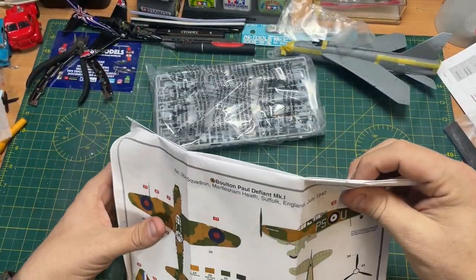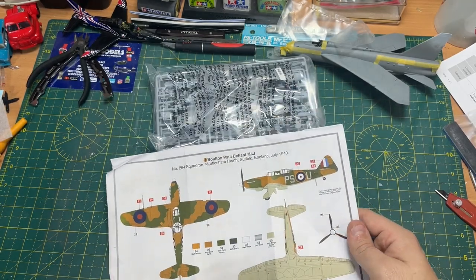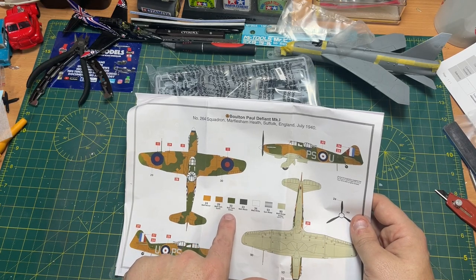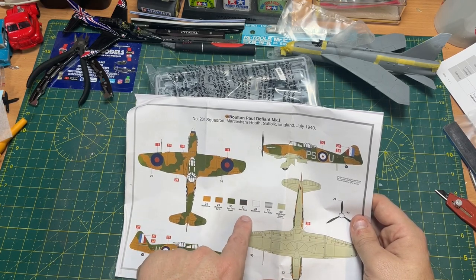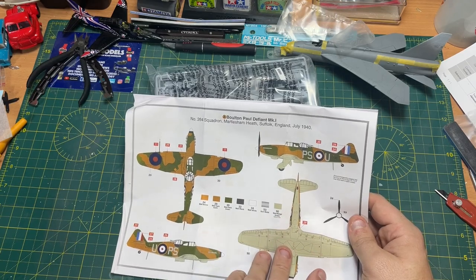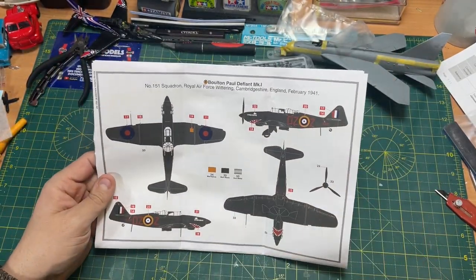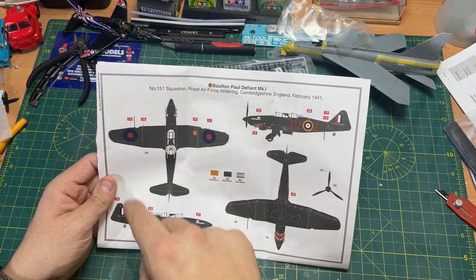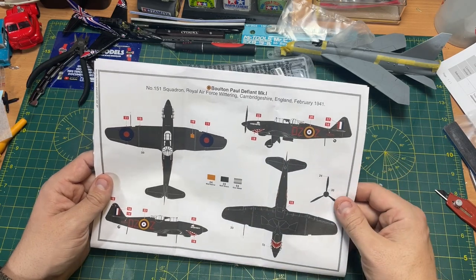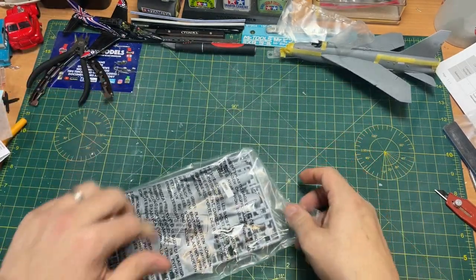There are two colour callouts. The first is No. 264 Squadron from Suffolk, England, using colours: 24 matte yellow, 29 matte dark earth, 30 matte dark green, 33 matte black, 34 matte white, 53 gunmetal, and 90 matte beige green approximate sky. The second scheme — which I think Model Minutes built — is No. 151 Squadron Royal Air Force, Wittering, Cambridgeshire, February 1941, featuring the shark teeth. Very nice.